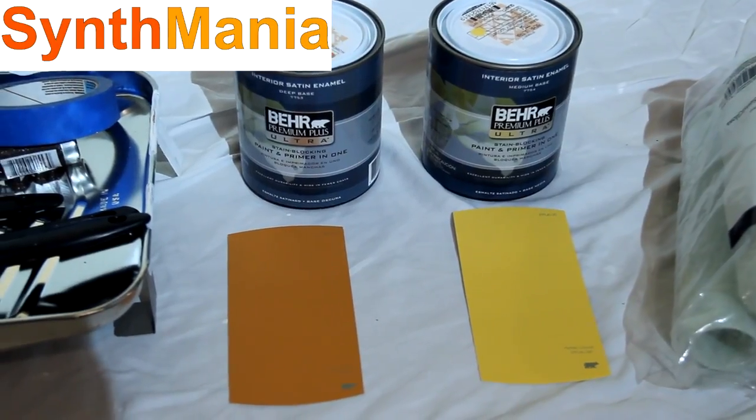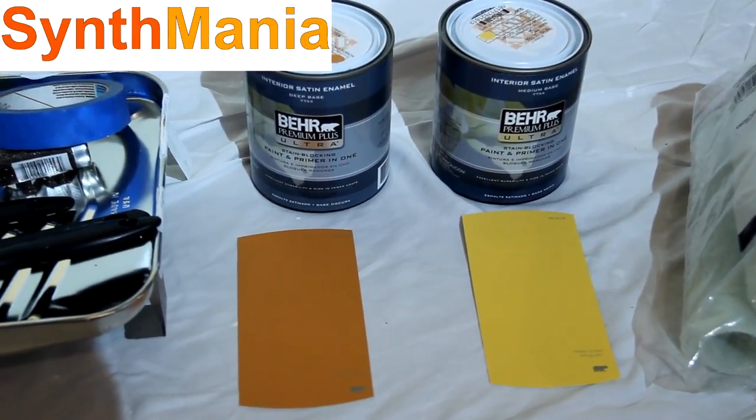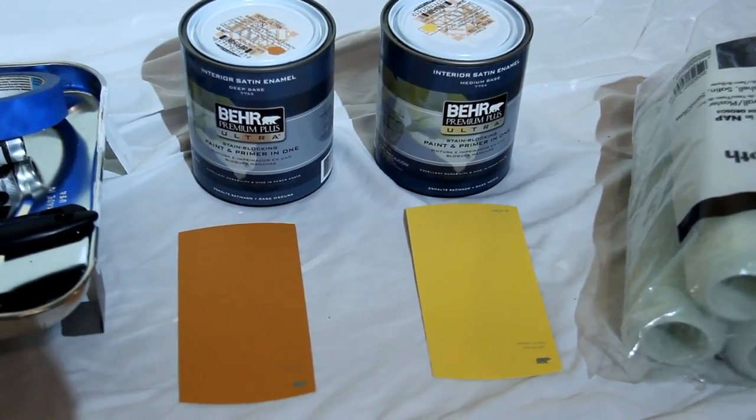...this flaming torch orange and this honey locust yellow.